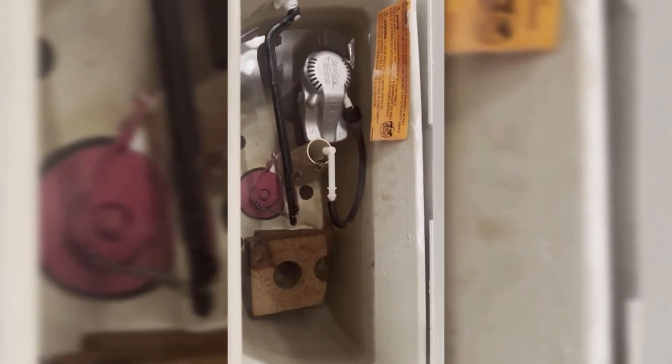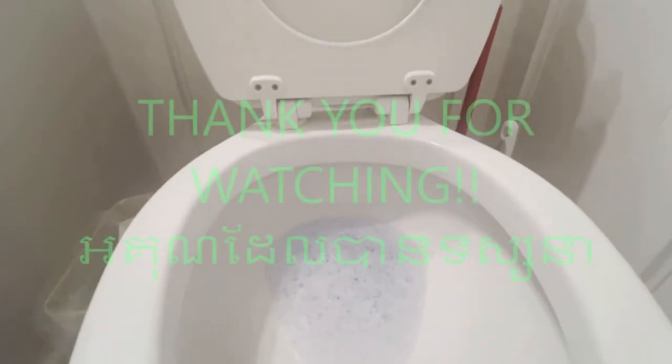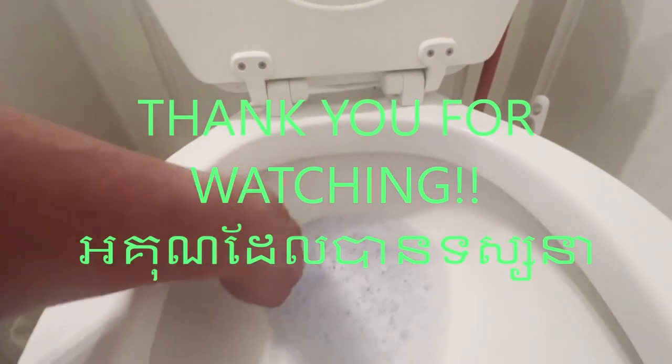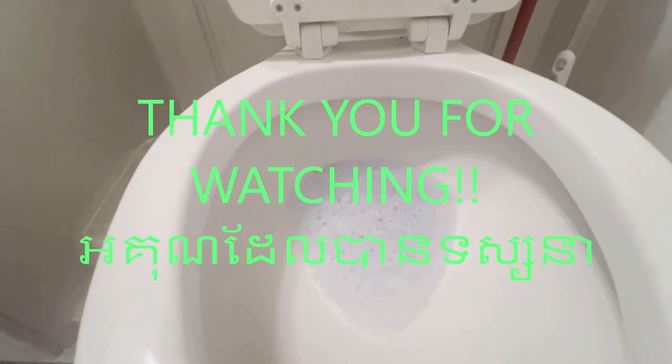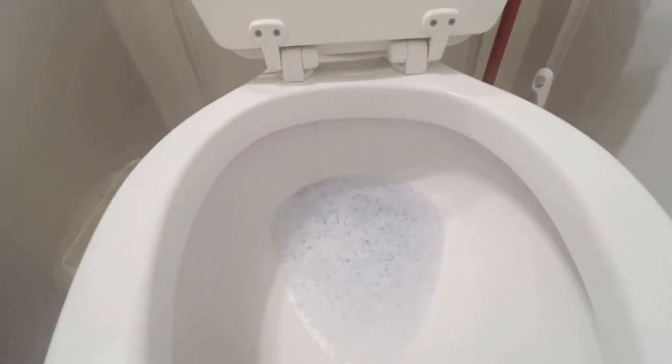Easy problem. The water was leaking from here around this area. Now I've stopped the leak. You want to pay attention to this because it costs you money in the long run when water leaks in the toilet.